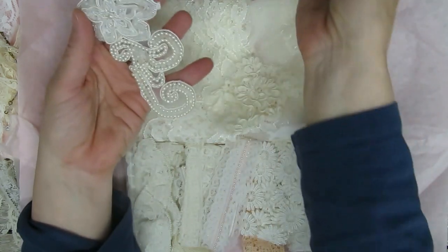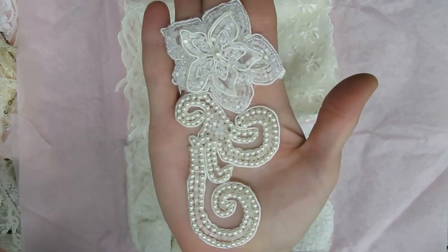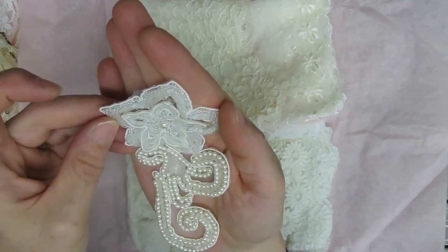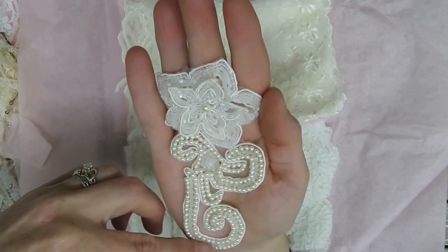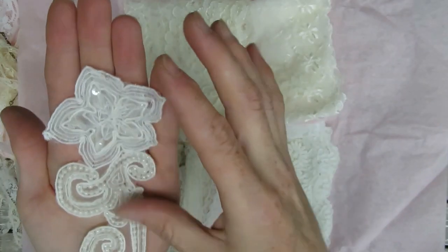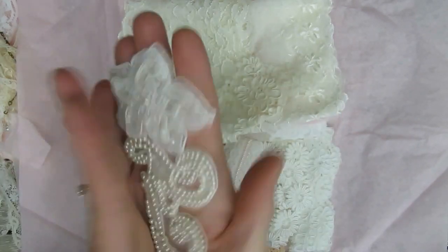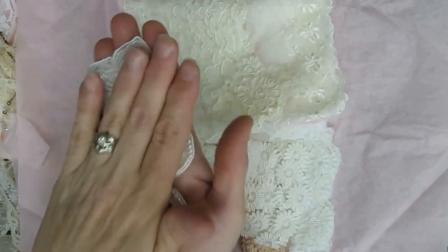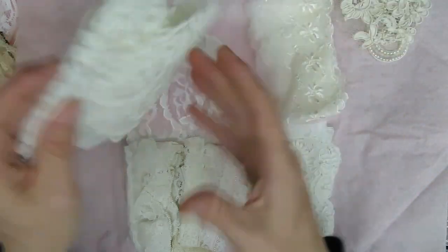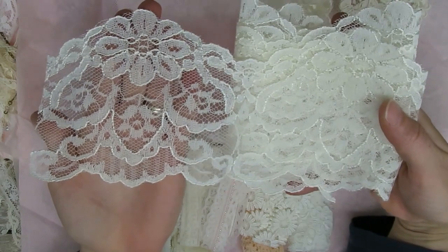Oh, look at this one — wow, that is gorgeous. That one definitely is going to have to be saved for something special. It has all sorts of beadwork on it and pearls. The backs are stitched nicely on these ones so the beads aren't going to fall off — they've been glued. So that's really nice. Thank you so much for sharing some of your gorgeous laces, Gisella. Look at that ivory one — isn't that gorgeous?